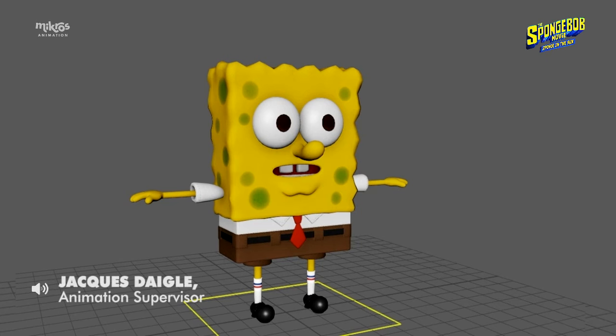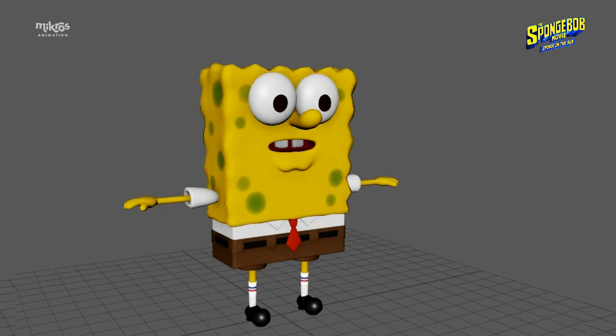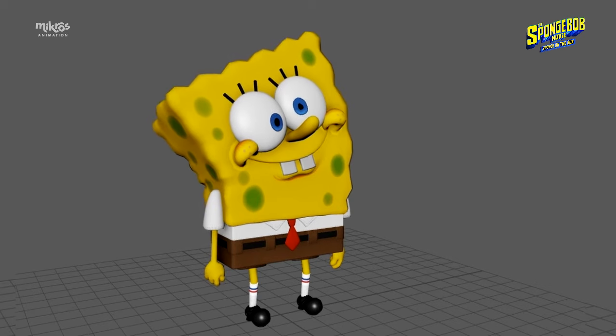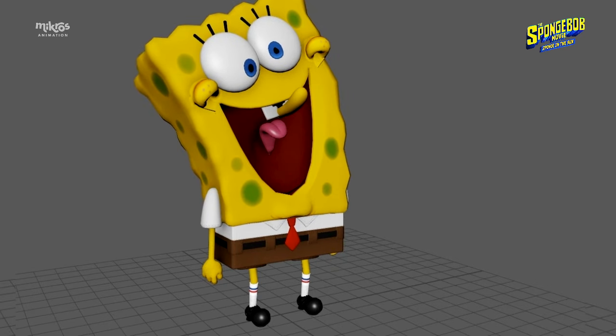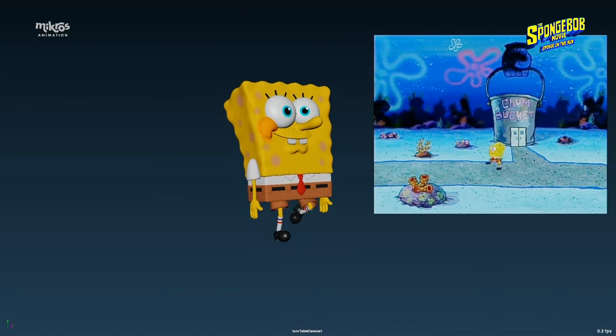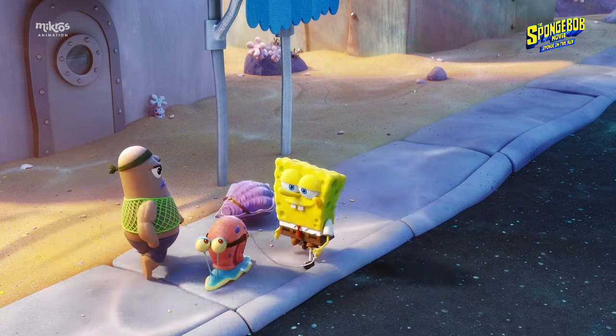This was the default SpongeBob rig. We built him in a way that we could move every piece of his body independently, so that we could essentially draw him in any pose, with every element of the face separate. It really helped to bring out the originality, handmade feel, and custom look to the poses in the acting. Our main source of reference was the show, which we used to keep the film's consistency levels high.